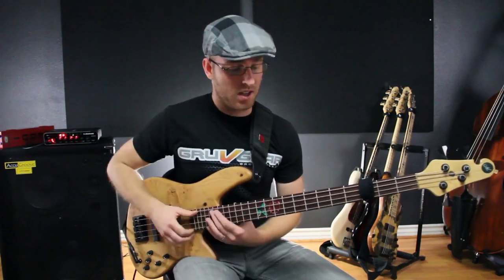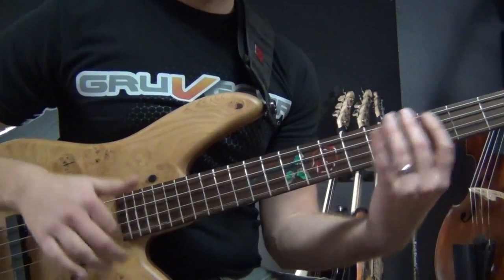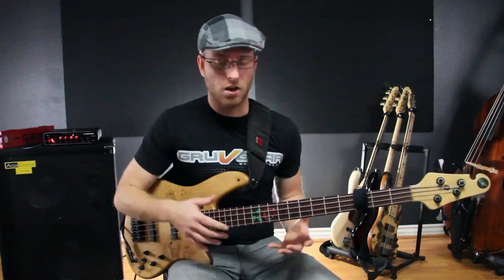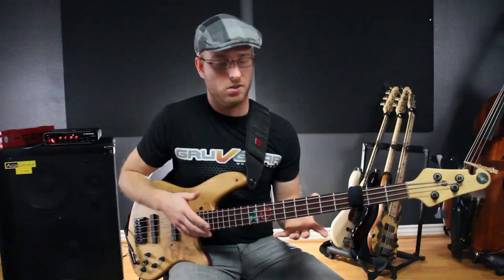It actually makes me feel like I can play faster. I don't have to worry about stopping those strings from ringing out — all I gotta do is just play.